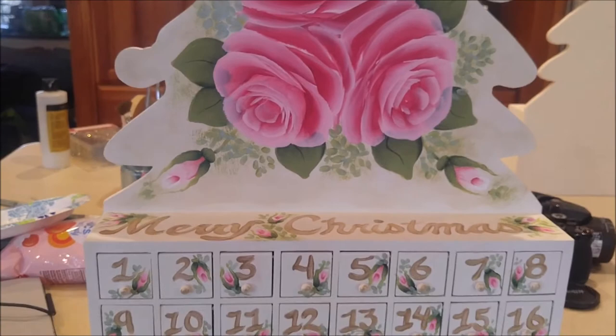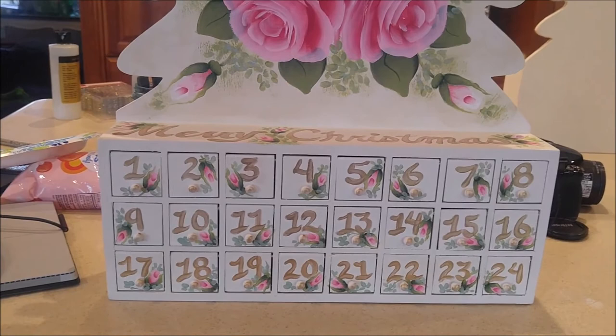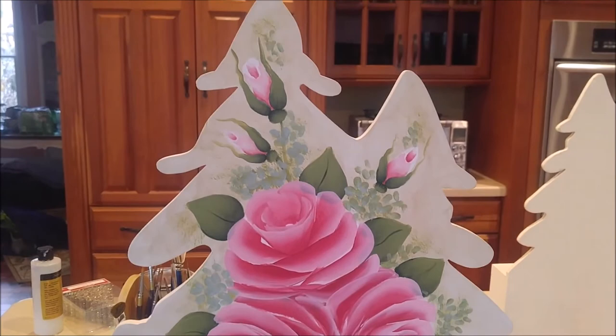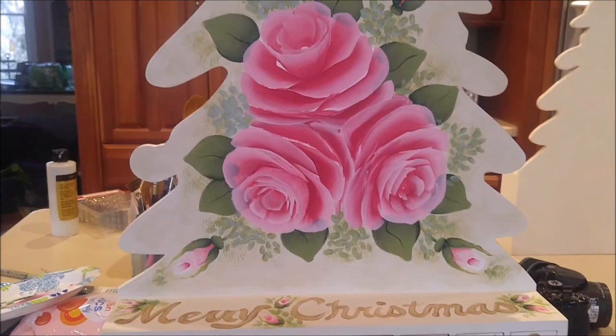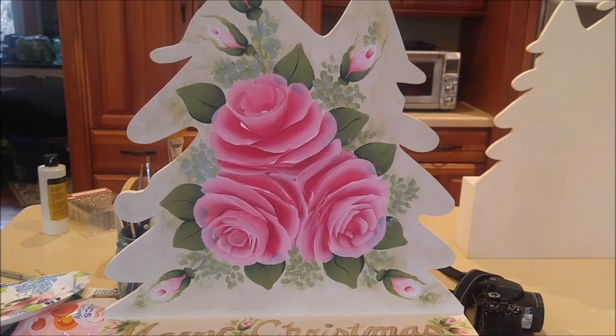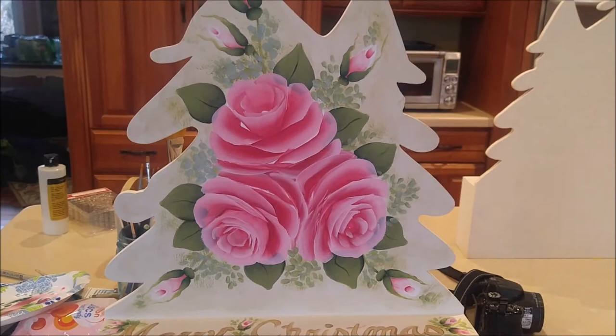Thank you for watching! I have still shots on my blog showing the process step by step — when I add the pink, when I add the leaves, shading on the leaves, etc. — so it's almost like a tutorial. Once I get this finished, I'll do another video to show the completed piece, and I'll share a link to where I have it listed on my eBay, which is different from my Etsy, but the name is pretty much the same: My Artistic Adventures. Thanks for watching and have a great day!